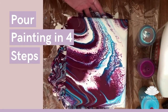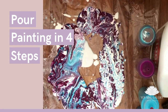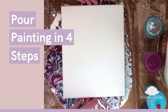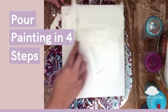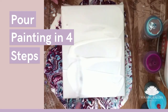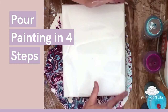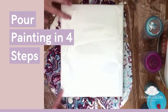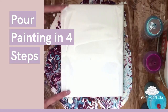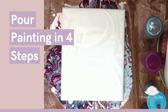This is what we end up with. Awesome — now let's take another canvas and try something different. For this canvas, let's also start by pouring some white, making sure to spread it everywhere. I want to make sure all of the corners have white too.